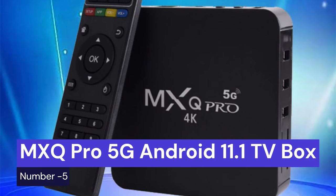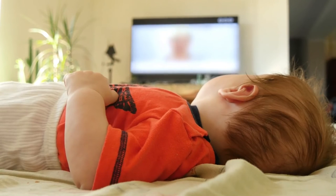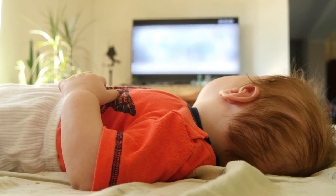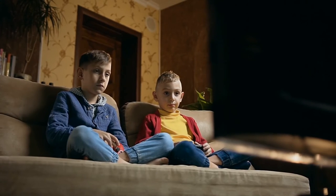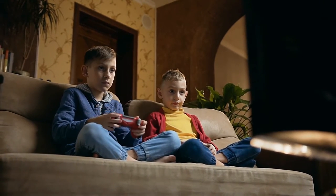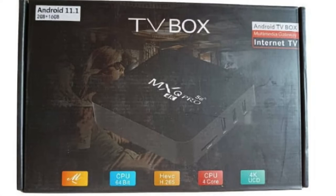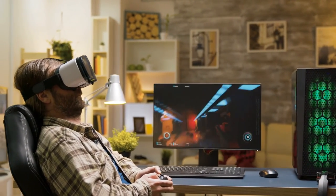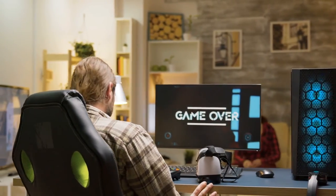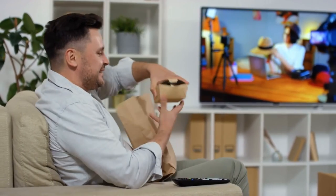Our last choice is the MXQ Pro 5G Android 11.1 TV box. This is a great addition to any home theater setup. It's small and lightweight, yet powerful enough to stream movies and TV shows in 4K resolution. With Android 11.1 on board, you'll have access to the latest apps and games from the Google Play Store. And thanks to the 5G connectivity, you'll be able to stream content without any buffering or lag.